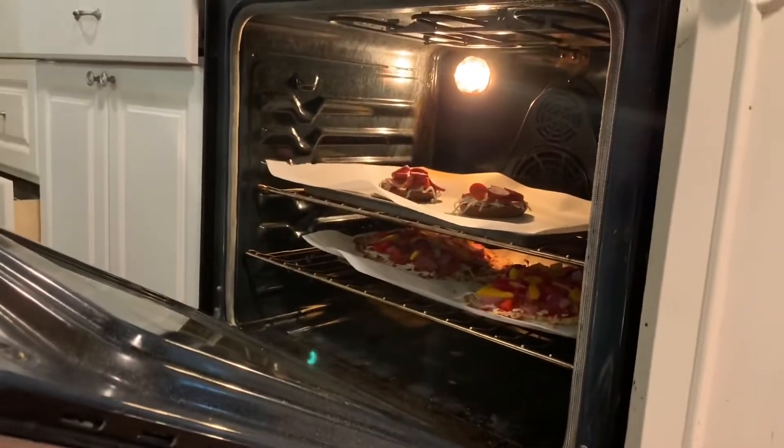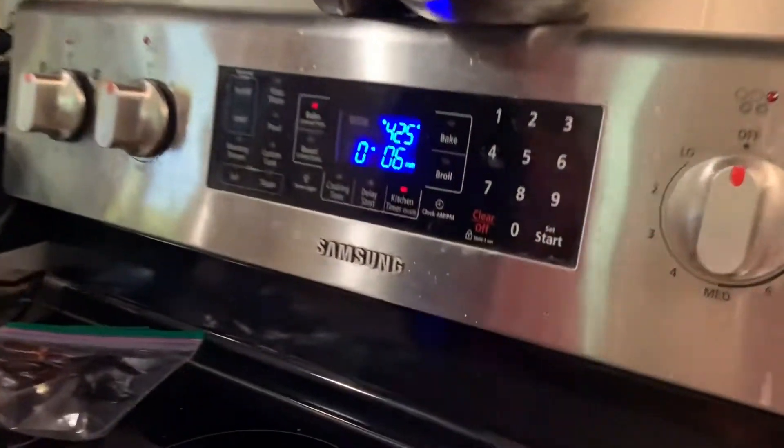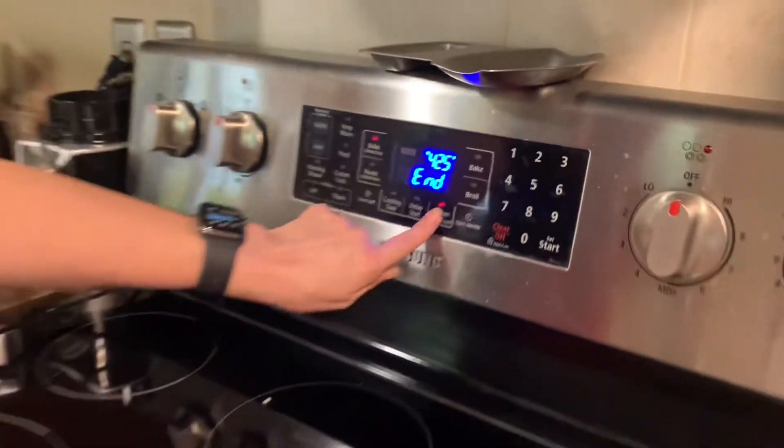These are gonna require a lot less time than the pizzas, so it's gonna match up nicely — I've got six minutes left on the big pizzas and that's about all you need to melt the cheese. Can't wait. There's the timer!